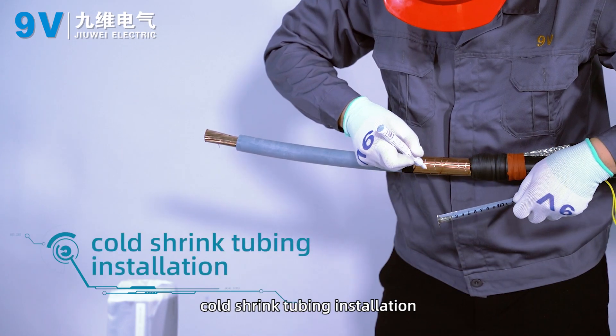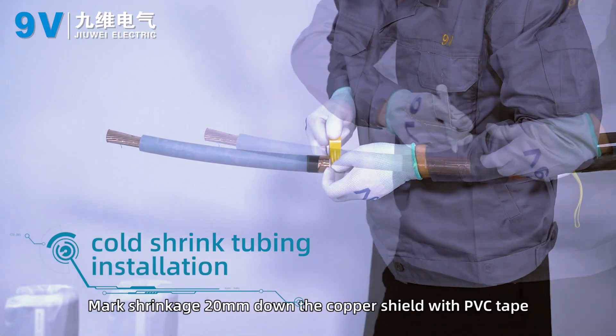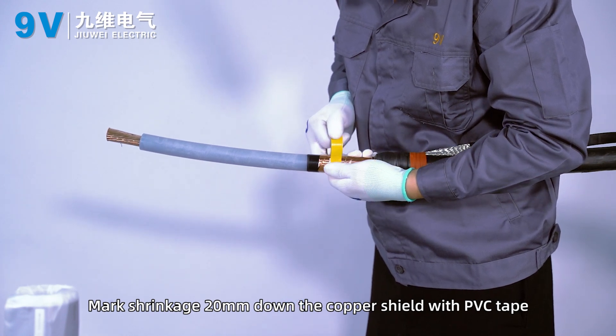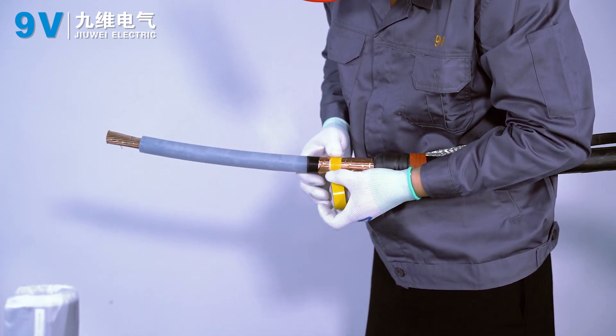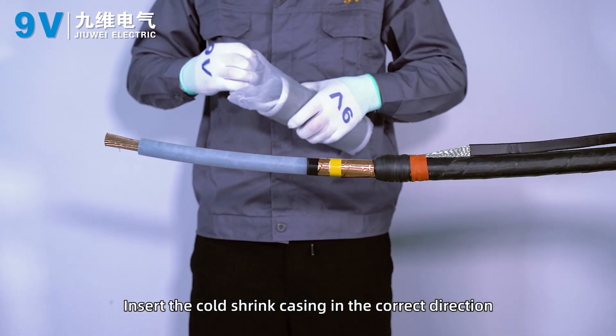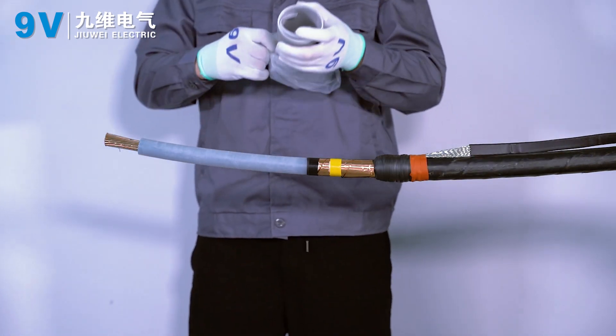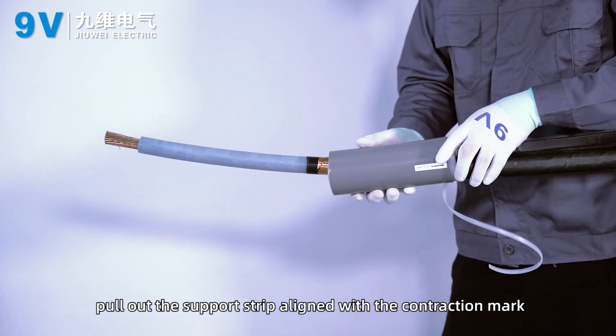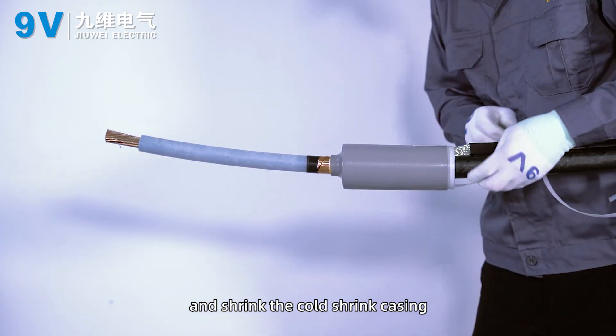Coat shrink tubing installation. Mark 20 mm down the copper shield with PVC tape as the shrinkage reference. Insert the coat shrink casing in the correct direction, align it with the contraction mark, and shrink the coat shrink casing.